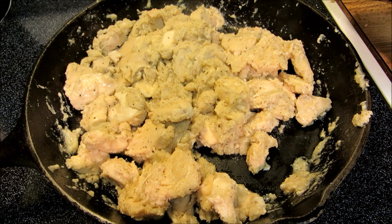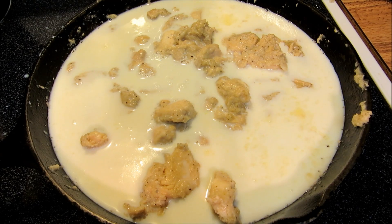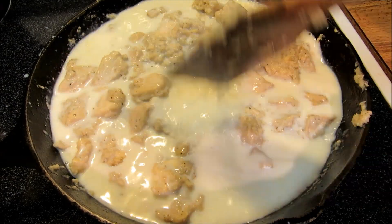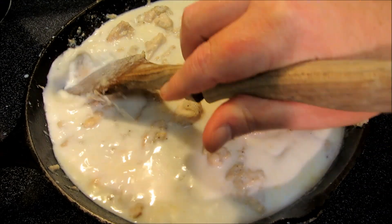Now we have a blonde roux with chicken in it and we're going to add 4 cups of 2% milk. What I've done is create a basic bechamel sauce which is going to be our cream for the chicken fettuccine alfredo. You want to bring this up to a simmer and continue cooking on medium low for 10 to 12 minutes, stirring every 1 to 2 minutes so it doesn't stick on the bottom. After 10 to 12 minutes it should be nice and thick.